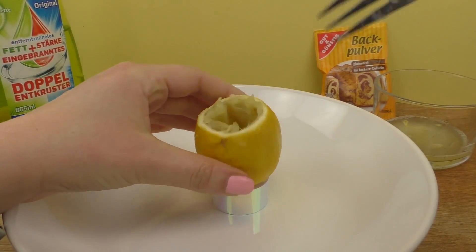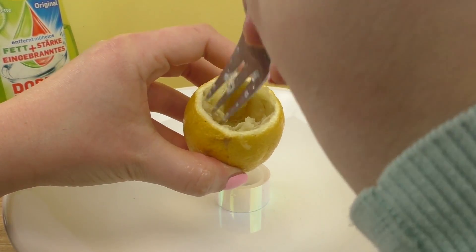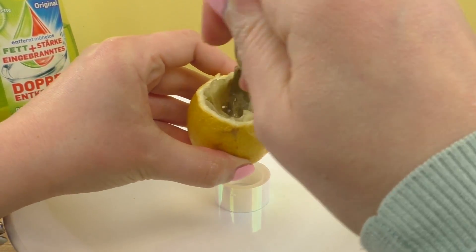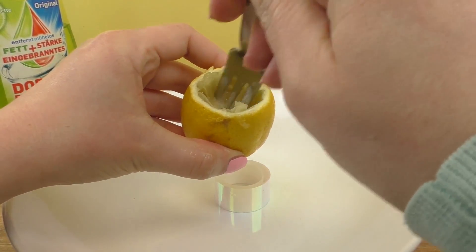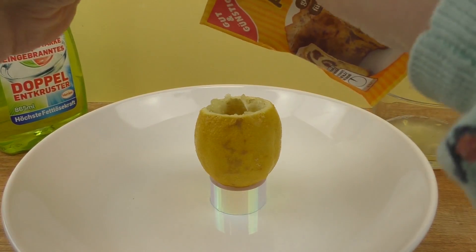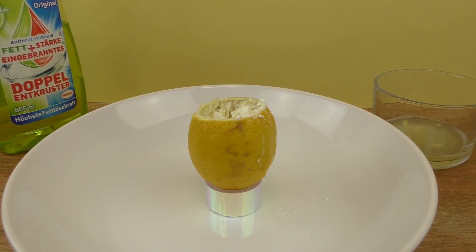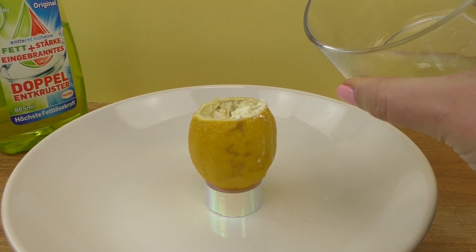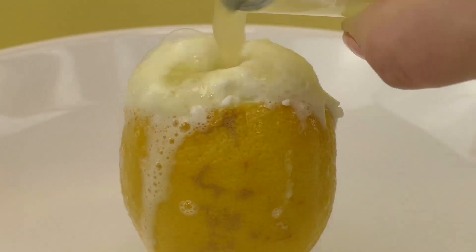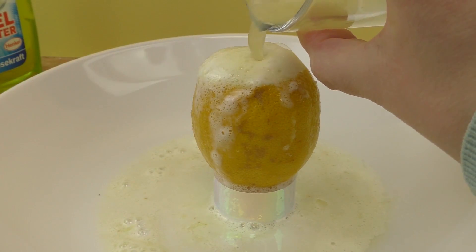So here we go. Now the baking powder. A bit of lemon juice. And the more you add, the more lava you get. And that's why we need the plate underneath.